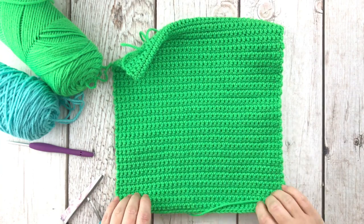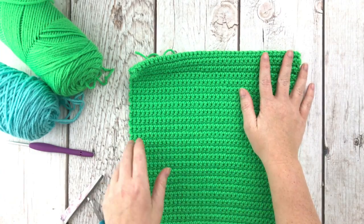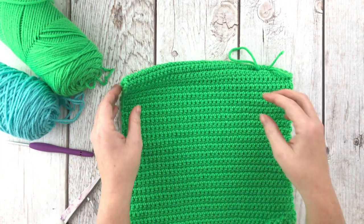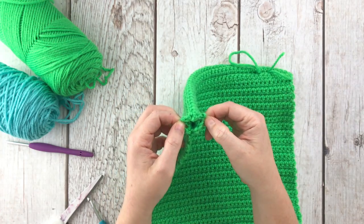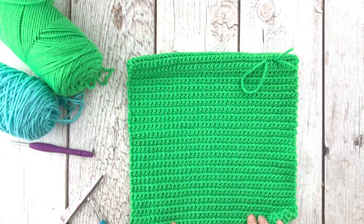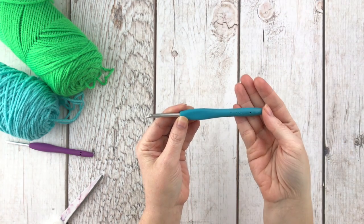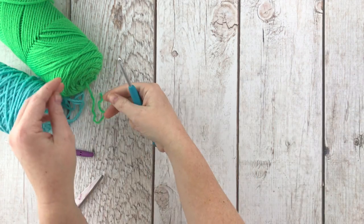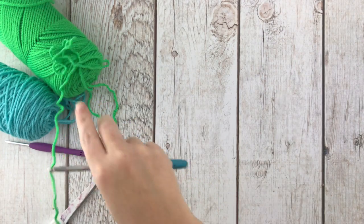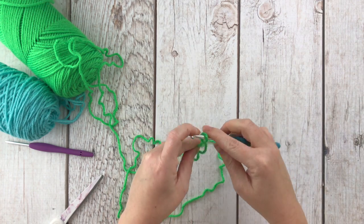First we're going to start by making the body of the backpack. This is one piece I already did, and we're going to start the other one together — I just wanted to show you what it looks like when finished. It has this area through the top for the drawstrings to go into, and then the rest is the body. We're going to need our 4.5 millimeter crochet hook for the front and back pieces. The pattern says to make a slip knot and chain 41.